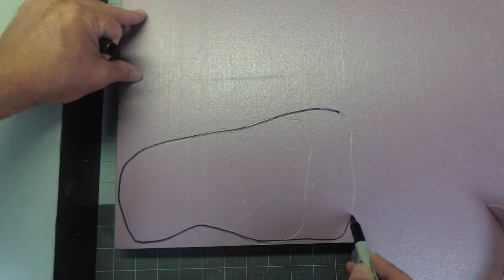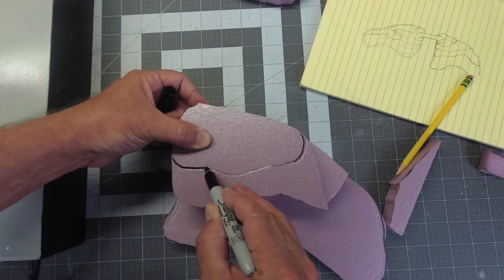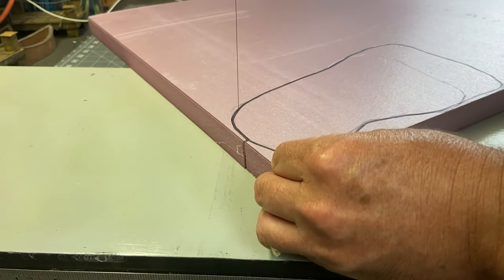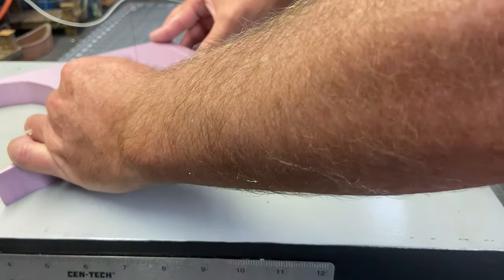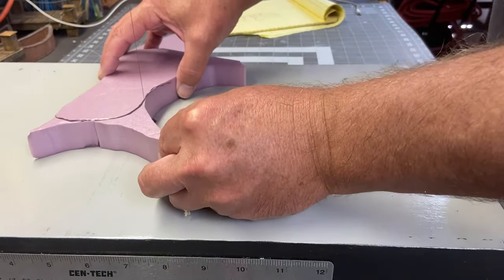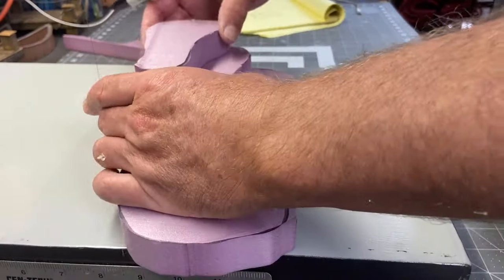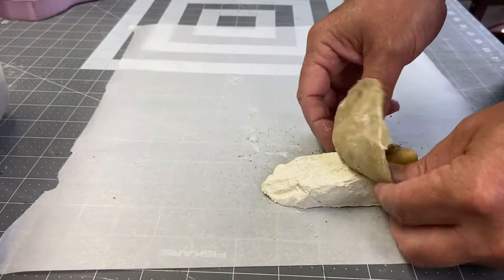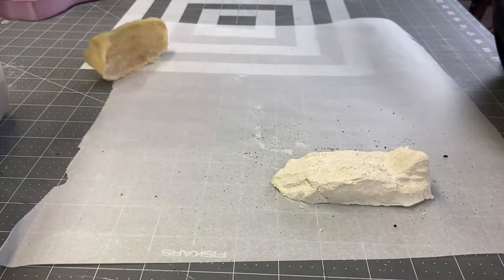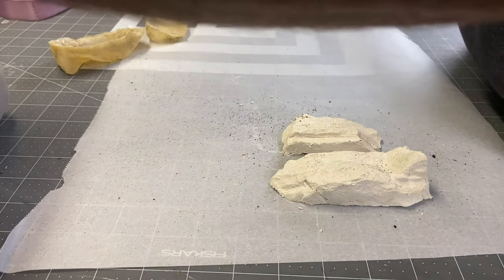Now it's time to reveal the underlying project here which we're using the stone creations for. What I'm going to be doing is creating a two-part mountain terrain structure which is going to be modular for your game. The plan is to have these two mountain structures side by side and then we'll have a suspension bridge connecting the two of them together. So I'll be cutting out six different platform pieces and stacking them on top of each other in order to create the two separate mountain terrain pieces. Next it's time to unmold the plaster rock pieces from the latex and start figuring out how we're going to apply these to our mountain terrain structure.